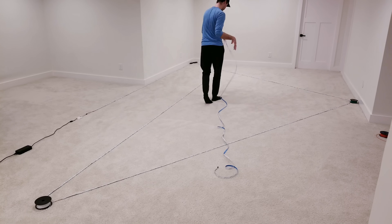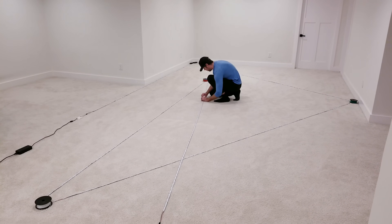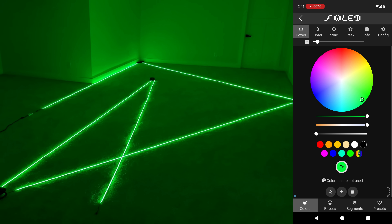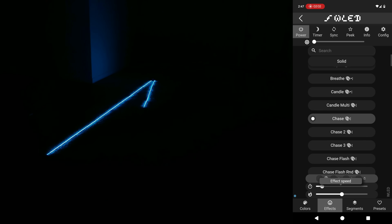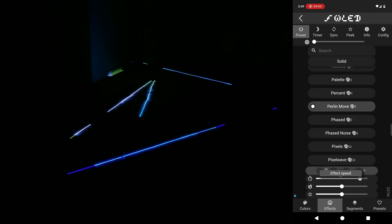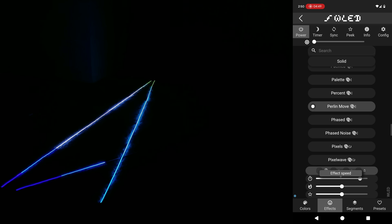I'll add a fifth roll, putting us at 25 meters long — approaching the territory where I assumed things would start to go south. I'll update the length field to 400 and hit save. Green doesn't require as much power as teal blue, and shockingly the color and brightness look even from start to end. The teal blue will need the brightness lowered a bit to get a uniform look. During animations the room looks dark on camera, but in reality you can still see your surroundings.